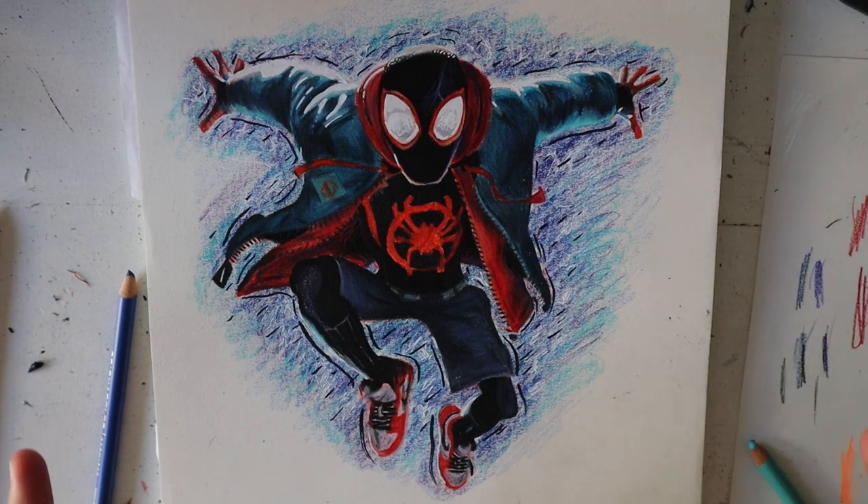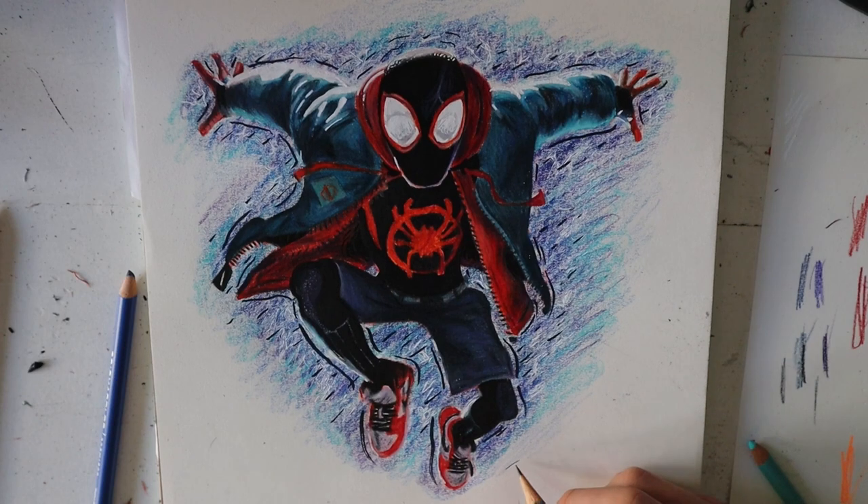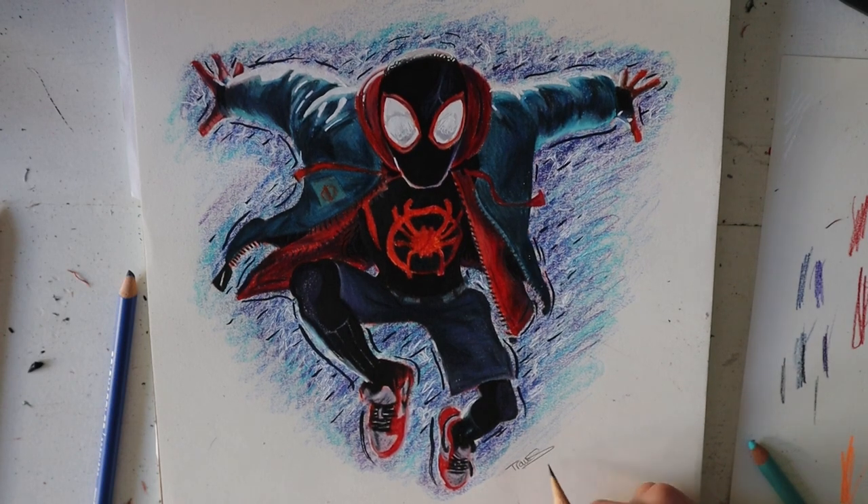Alright guys, I finished coloring it, and this is what I did for my coloring — you guys can copy whatever you want. I had lots of fun coloring it. The last thing we have to do is sign it — it's always very important to sign it. I hope you enjoyed — please like and comment what you'd like to see next, and please subscribe too. I really hope to see you guys next time and I appreciate you guys sticking around with me today. God bless you guys.